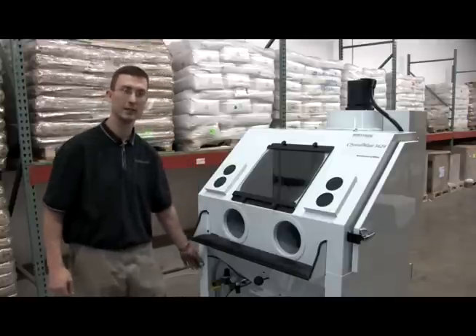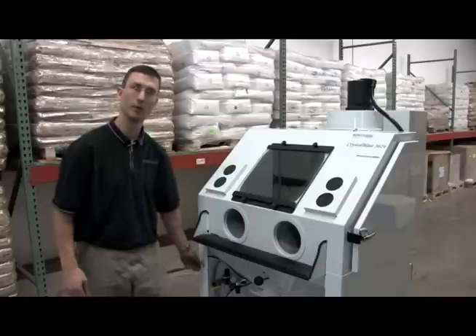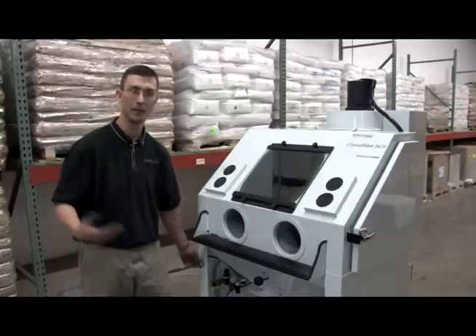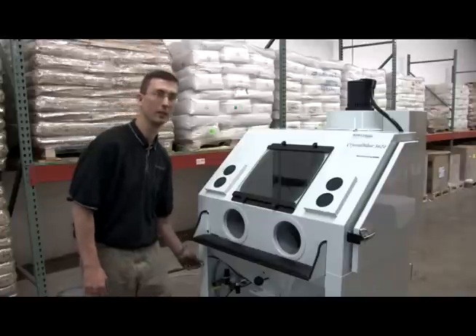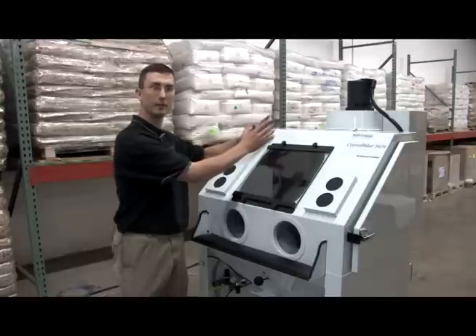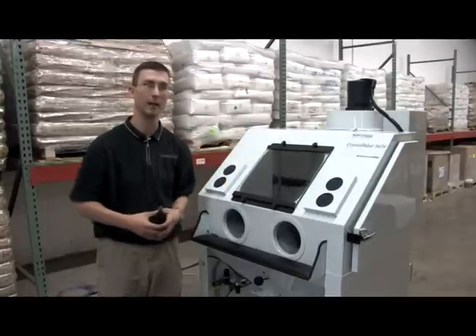Another tip with the Crystal Blast 3624 is the reverse pulse switch. You want to be pushing this every minute, every hour — it's up to you. Generally when you push it, seventy pounds of air shoots onto the filter and shakes loose the abrasive and dust to fall down into the hopper area.